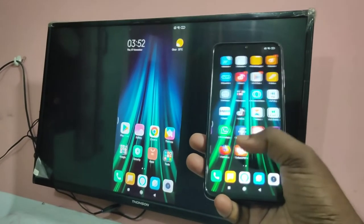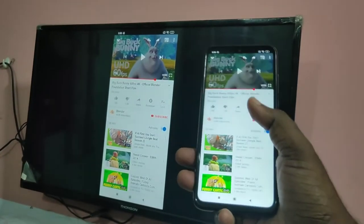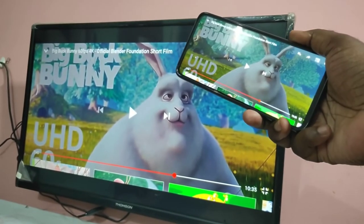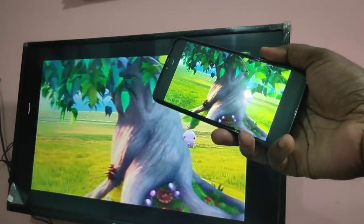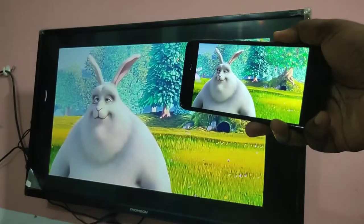Hi friends, this video shows how to connect an Android phone to a smart TV and share the phone screen with the smart TV, so we can play games and videos in full screen. I will show you how to configure this.